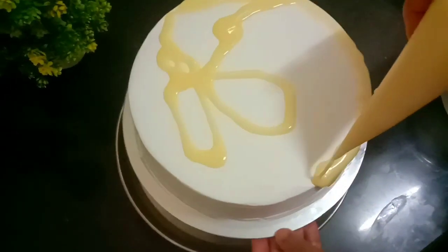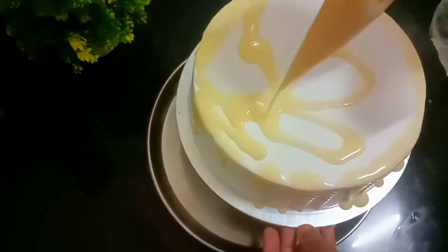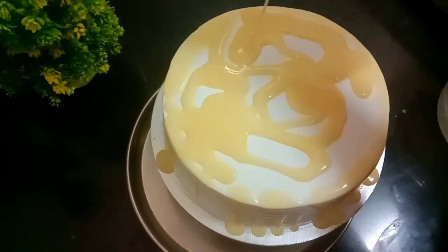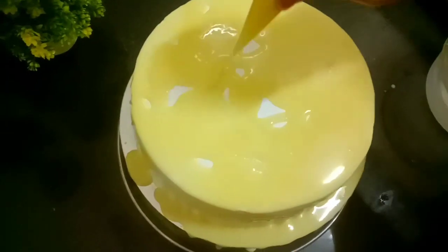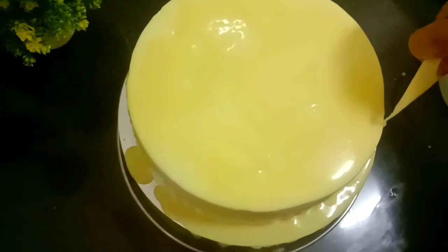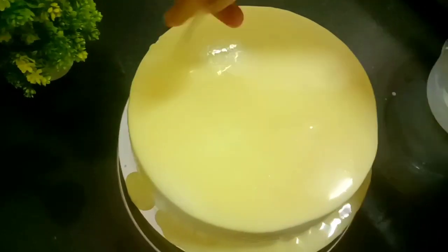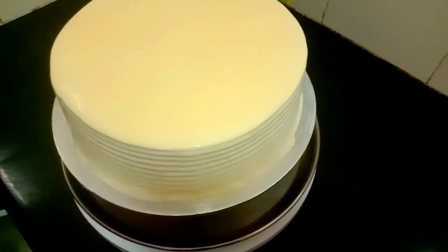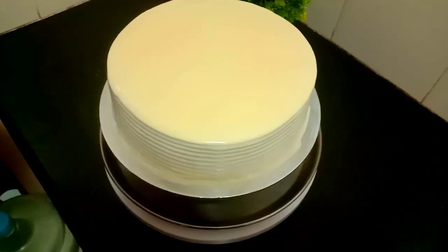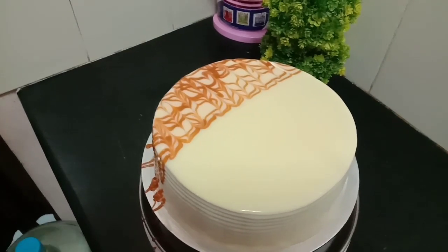Put the cake in the fridge for 4-5 minutes. We will add chocolate ganache to the cake, then add the ganache on top. Pour all the cream in the bowl, clean the bowl, and pour all the caramel sauce in.